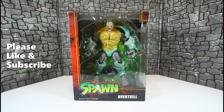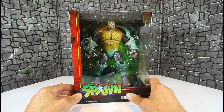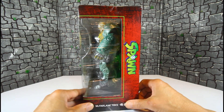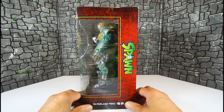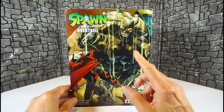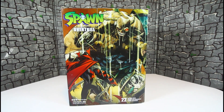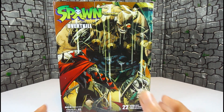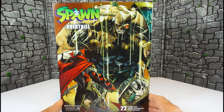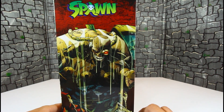Hello YouTubers, Custom Commons here with another review of the McFarlane Spawn series Overkill. He looks pretty big — the box is huge, just like all the other mega figures. On the side you can see McFarlane Toys Spawn, and we have some artwork of Overkill on the back looking good. Up closer you can see 22 moving parts, with some more artwork on this side of the box.